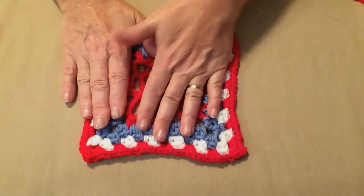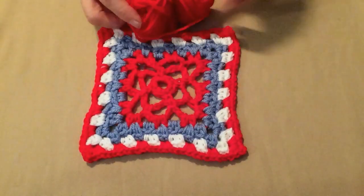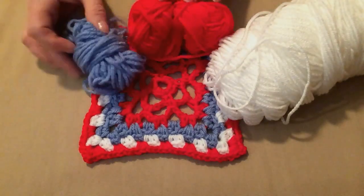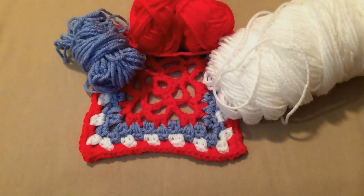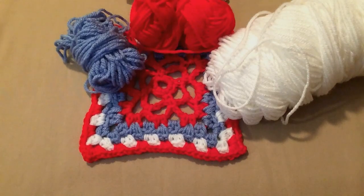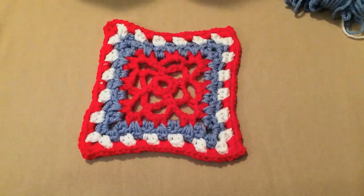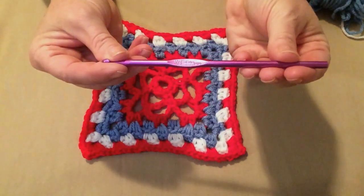What you're going to need is some red, some white, and some blue — just a little bit of each color. These are worsted weight number four yarns; I'm using Red Heart Super Saver. You'll be stitching today with an H hook.